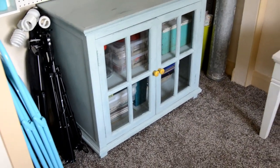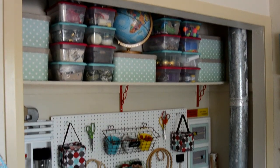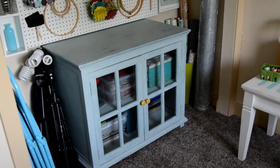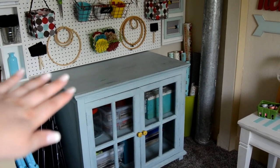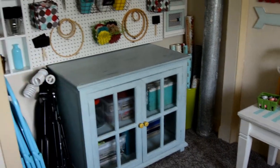Starting over here in the closet, I moved this cabinet I used to have in my family room into the open closet, because leaving it open made it more roomy and made the room feel more open. I put the cabinet in there and I could not believe how perfectly it went underneath the pegboard. It holds scrapbook paper and other craft items, so it worked perfect in here.